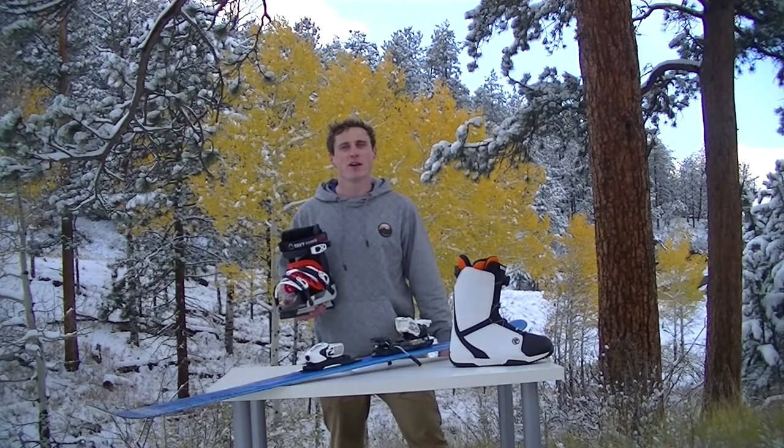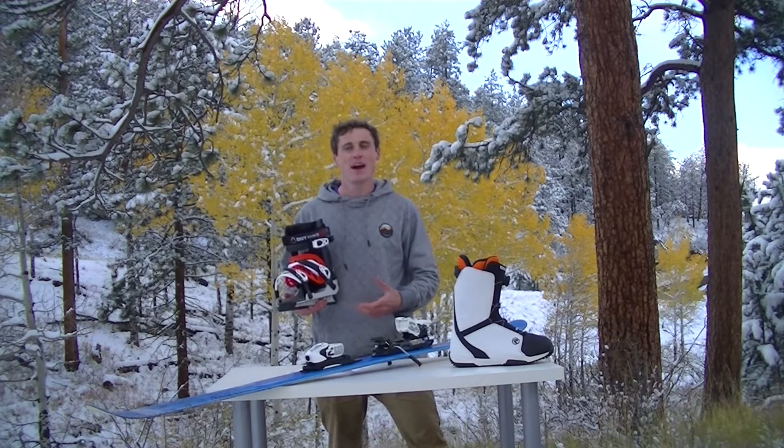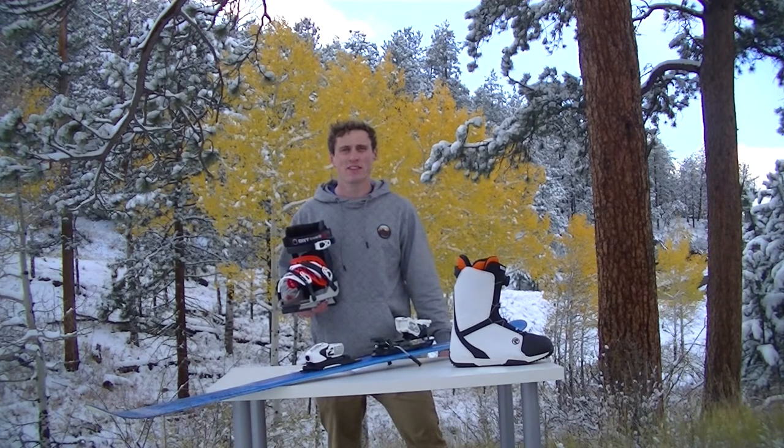After three years of brainstorming and engineering, we at Envy Snowsports have invented the Envy Ski Frame. Hi, my name is Chris Schrader and I'm the co-founder of Envy Snowsports. With this revolutionary new product, skiers can finally enjoy a full day of skiing without pain or discomfort.